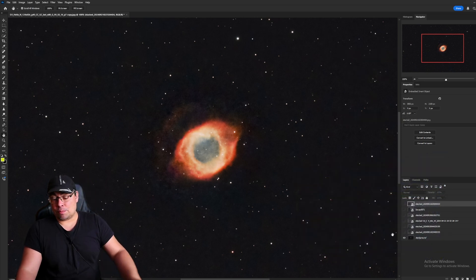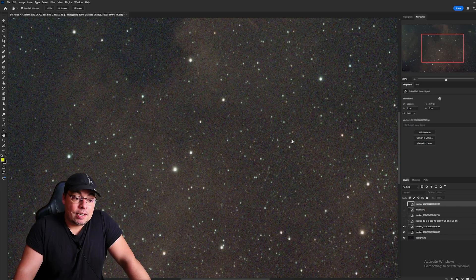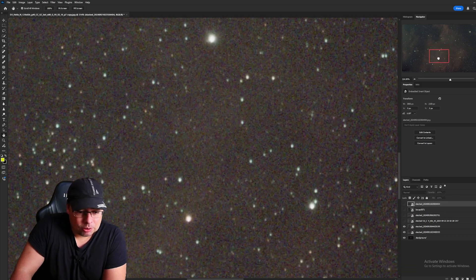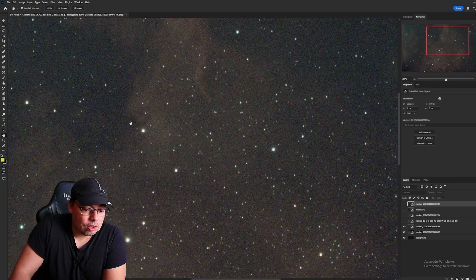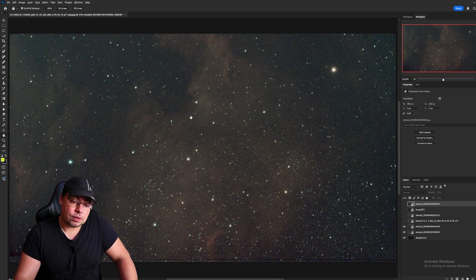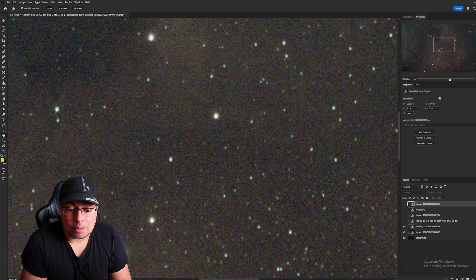These are all live stacks directly from the Dwarf 3. Here we have the North America Nebula NGC 7000. Zooming in, I had an error here of about 3 to 5 degrees and there are a little bit of tails. At 200% or 100% zoom, not much. This is a live stack of 60-second images and we notice a little bit of trails — a little bit of elongation. However, that was before fine-tuning the alignment, with a larger error of about 5 degrees.